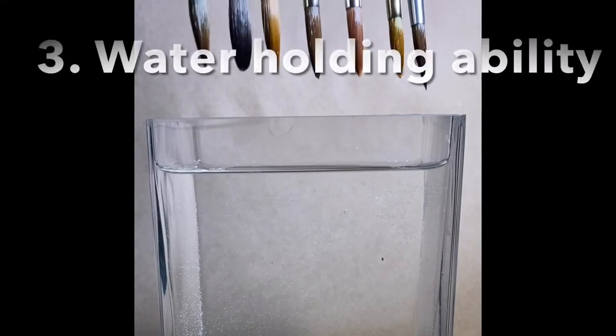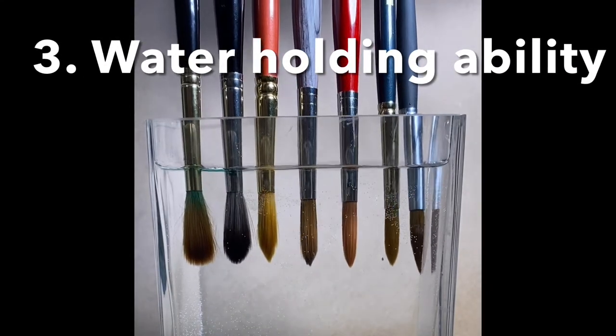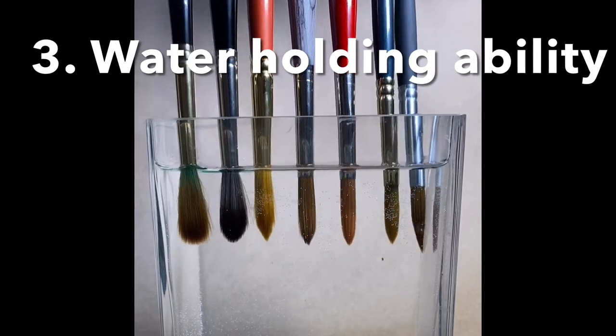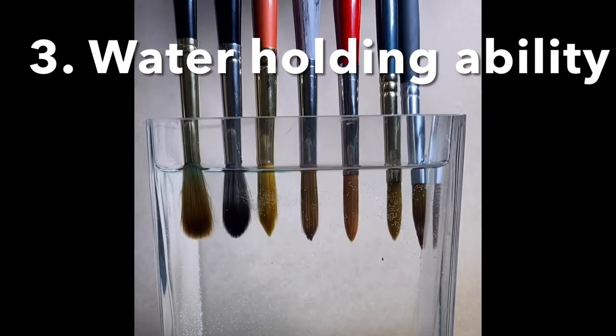A natural hair brush grabs water a different way. Watch the three brushes at the beginning. Do you see how they spread out, like all their little fingers grab and hold the water? It's really quite remarkable.